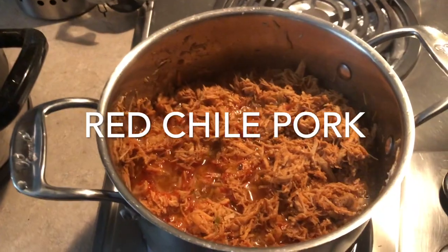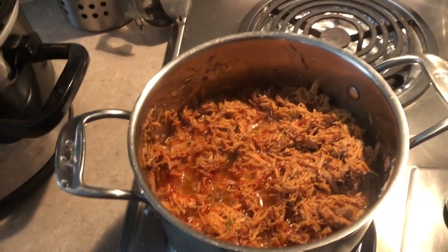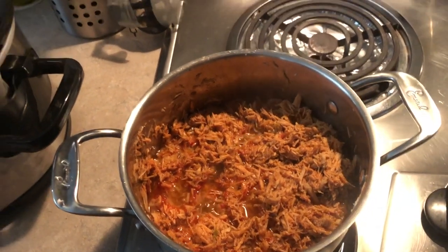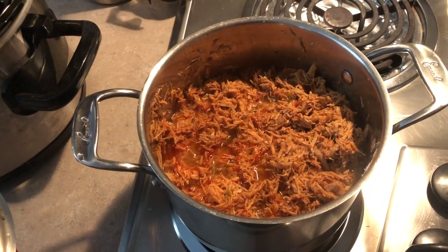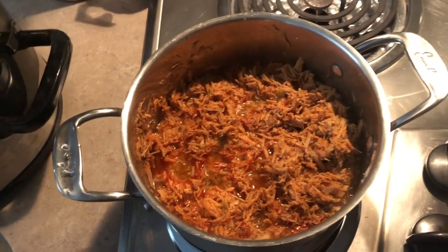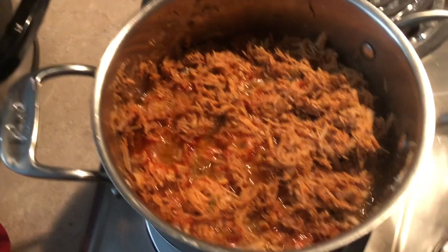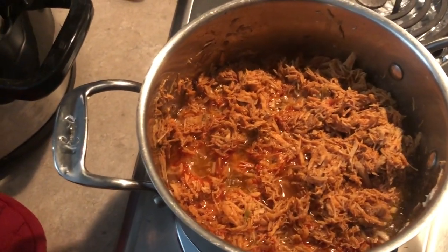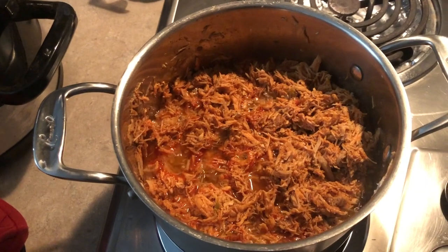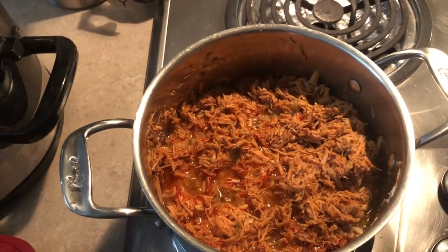Over here in this pot I've got red chili pork — I'll be making tamales from that later today. I basically just took pork, cooked it like the beef, let it cook real good, and added salt, pepper, and garlic to taste. Then I drained it and I'll show you the juice I got from all of that to use in my masa. After draining, I added red chili and a little more salt and pepper.